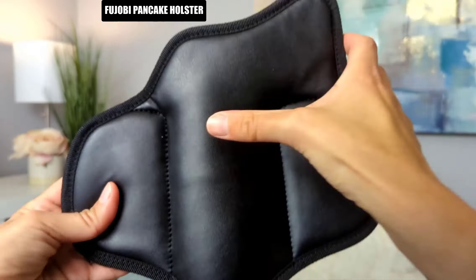The Fujobi Pancake Holster is made of ultralight leather which is sweat proof and odor resistant. It also has a soft padded back that helps to protect your skin from chafing.